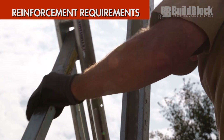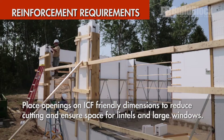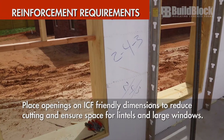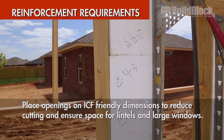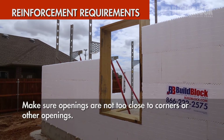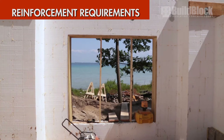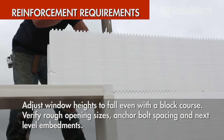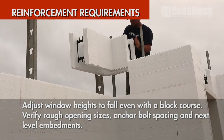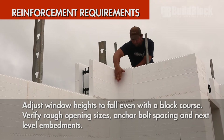Reinforcement requirements. Identify all openings such as windows and doors that are indicated. If possible, place openings on ICF-friendly dimensions to reduce cutting, and ensure they have sufficient space for long-span lintels for garage doors and large windows. Also, make sure openings are not too close to corners or other openings to ensure the wall maintains sufficient shear strength. Consider adjusting window heights to ensure they fall even with a block course to reduce time and labor if possible. Verify rough opening sizes, anchor bolt spacing, and next-level embedments for floor systems or levels above.